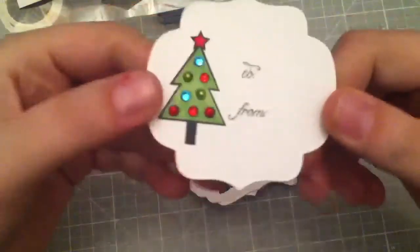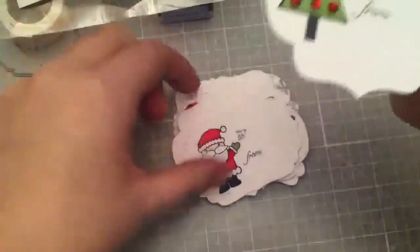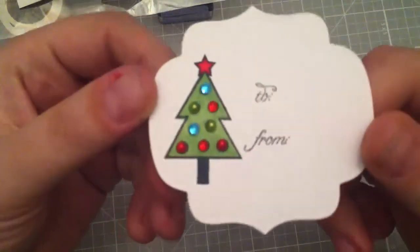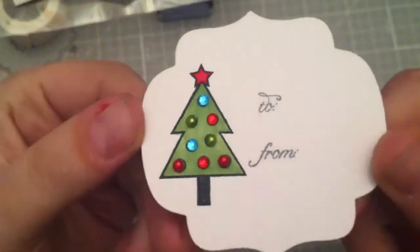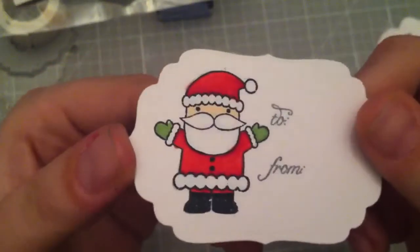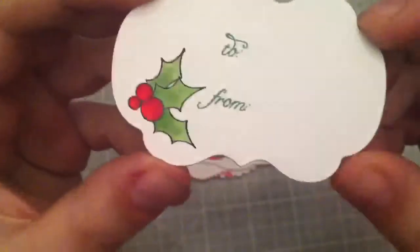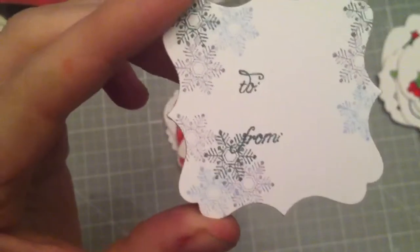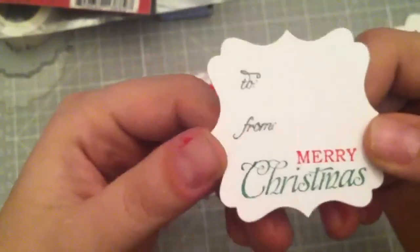I did this one with a little tree. The tree, the snowman, and the Santa are from the snow globe set from Paper Trank. Here's the Christmas tree, here's the Santa, and the 'to/from' is from the framed out Christmas one from Paper Trank. The snowman is from the Wreaths of Joy. The holly is from Tailored Expressions, and then these are all just random Spellbinders that I have. This one is from the snowflake wreath from Tailored Expressions, and this one is also from the Wreaths of Joy.